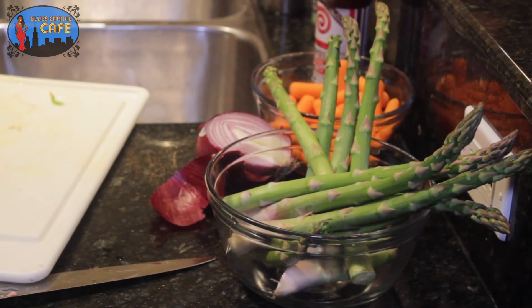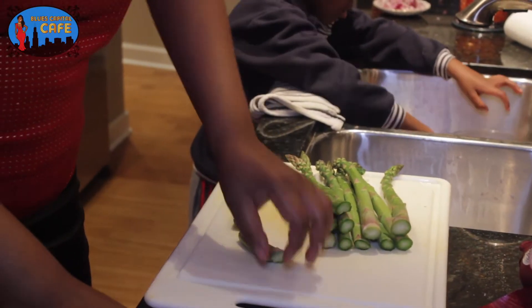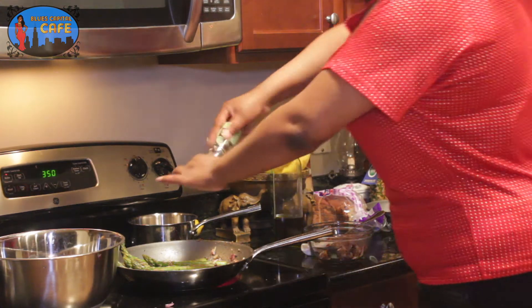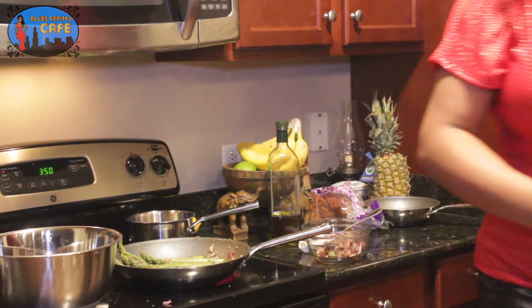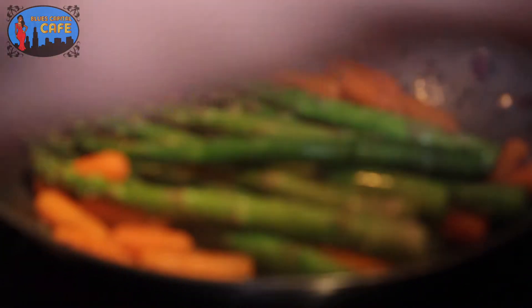Right now we're going to take these asparagus and cut the ends off. We got our pan nice and hot — a little olive oil, minced garlic, some carrots. We're going to add these red bell peppers to them, a little seasoning. And baby, it smells just as good as it looks.